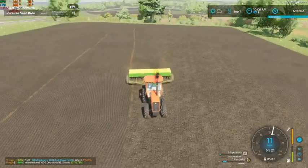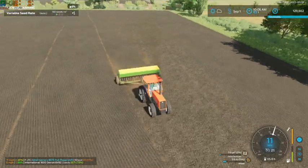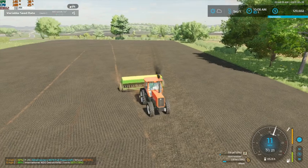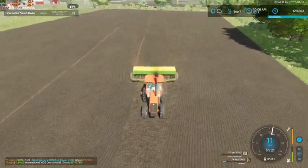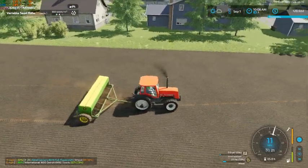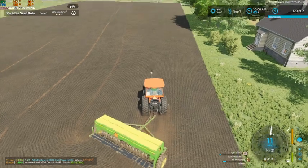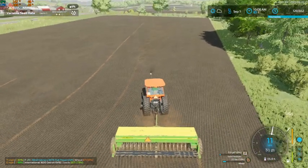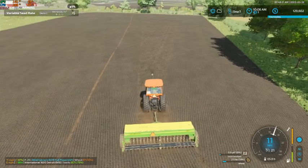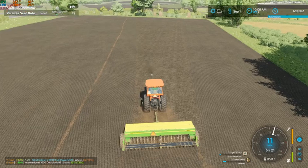This definitely is not going to take us long, so we might even be able to get started on our rolling today. We're only a little over 10 minutes in and we're definitely booking it on this field, so that is very good. We might actually be able to get a good start on our rolling as well.